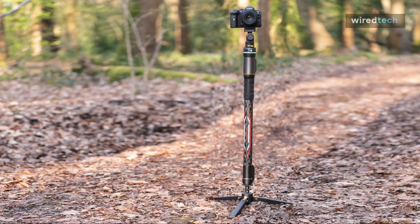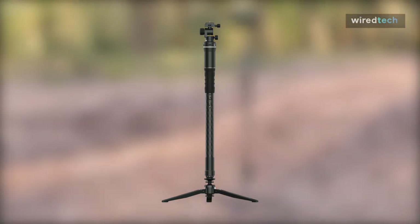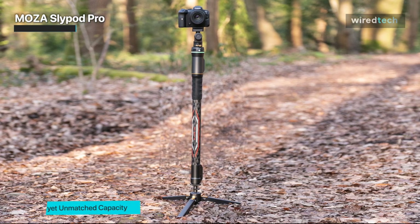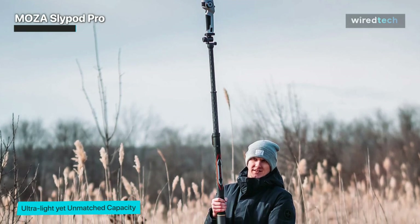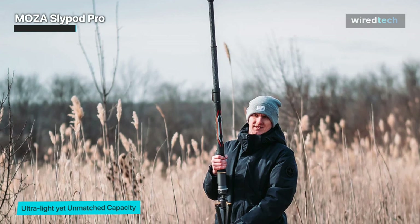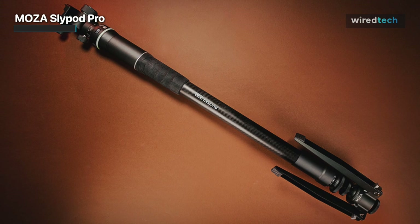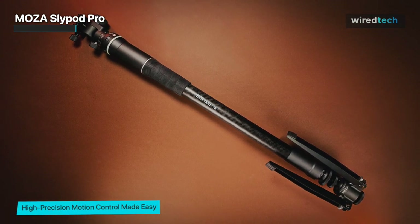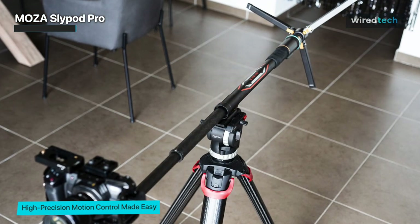Moses' original Slide Pod is an innovative two-in-one slider and monopod — a clever motorized device that can automatically extend at different speeds via a dedicated app. Here we have its latest version, the Slide Pod Pro, which is more capable and has a set of detachable tripod feet. It can now be used vertically as a tripod, as a horizontal or angled slider, and can be boom-fitted to a regular tripod. Its collapsed state measures 650 millimeters without the tripod attachment.